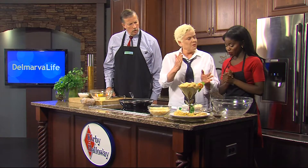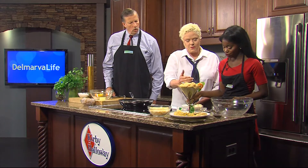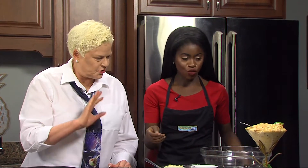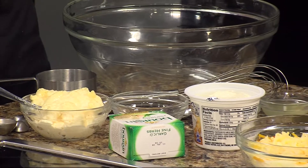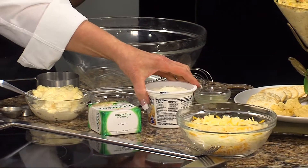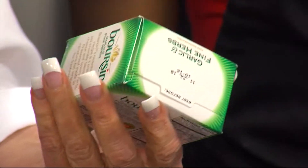We're going to start out with the dressing. Here are all the different ingredients: we have mayonnaise, Old Bay, crushed pepper seeds, lemon juice, and Worcestershire sauce. The recipe calls for twelve ounces of cream cheese, but this is eight ounces. I like to add a little of the Boursin — it's a little more pricey but it gives a lot more flavor.